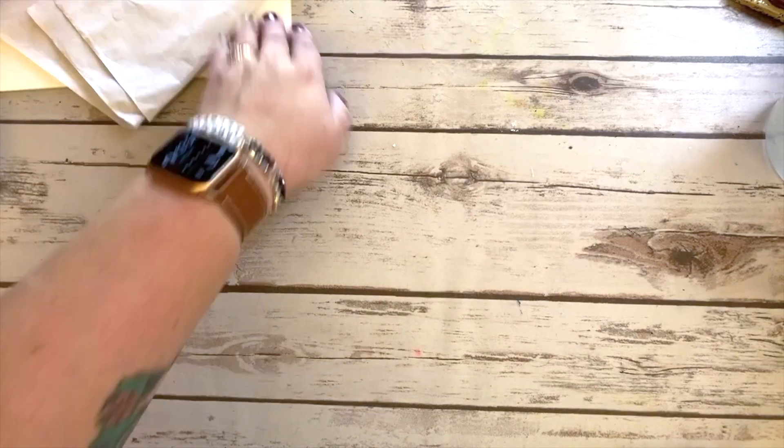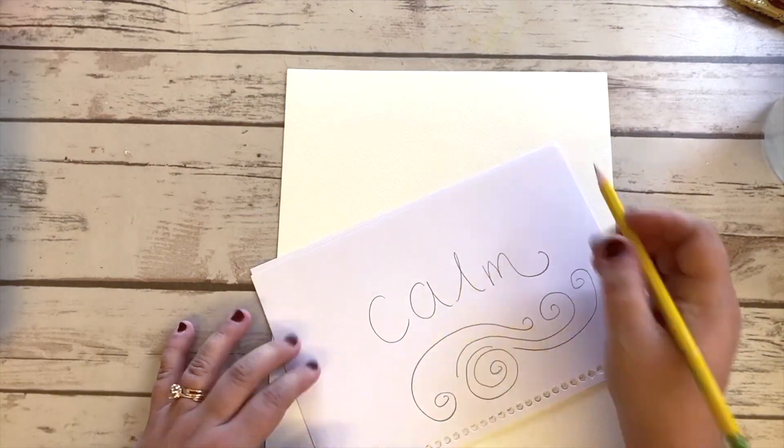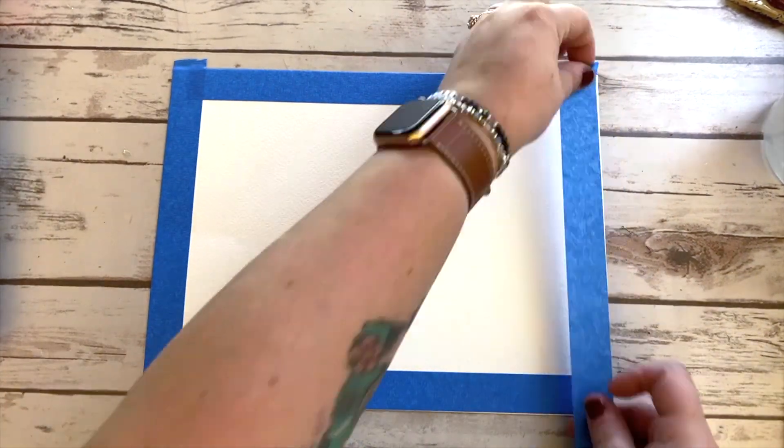In this video you are going to see me walk you through how to create your own color and emotion abstract art composition. I have chosen the word calm and you'll see me here just sketching out a few different lines and abstract shapes that I prefer to use in my project.